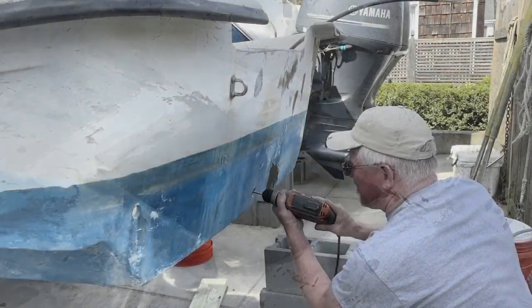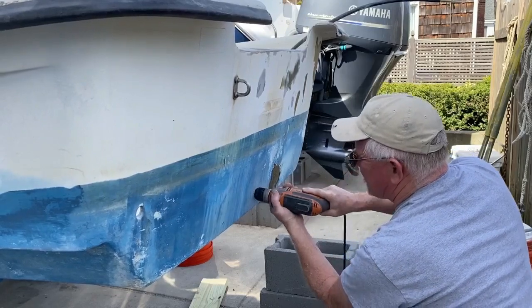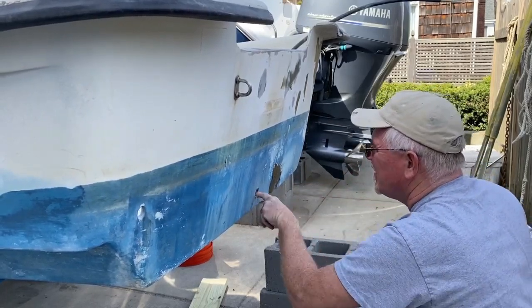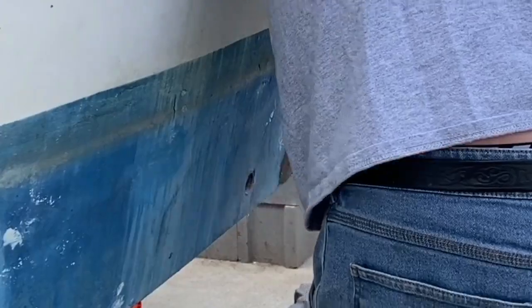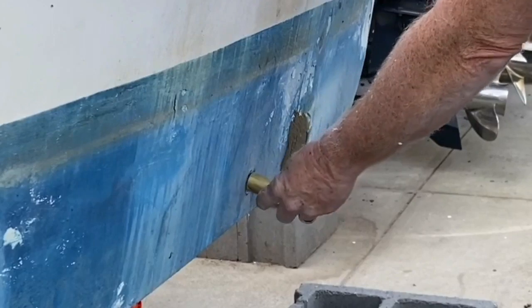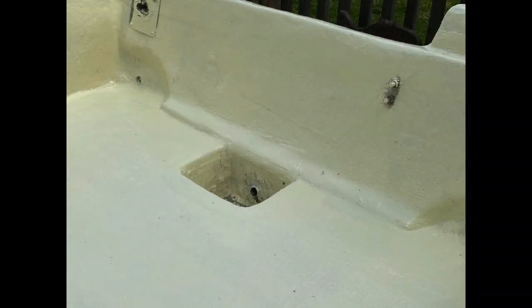I drilled a one-inch hole through the stern. I made a little bit of a mistake here — I went on too much of an angle. I'm going to insert one of those little brass sleeves, and this is for a plug. But that hole location on the inside was a little bit above the floor; I would have preferred it to be a little bit closer.